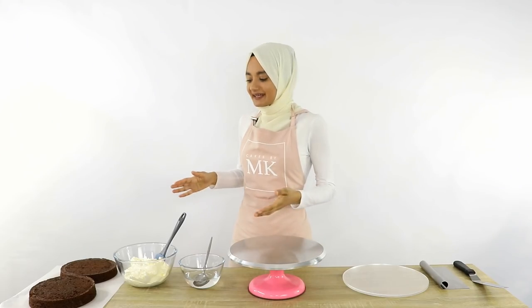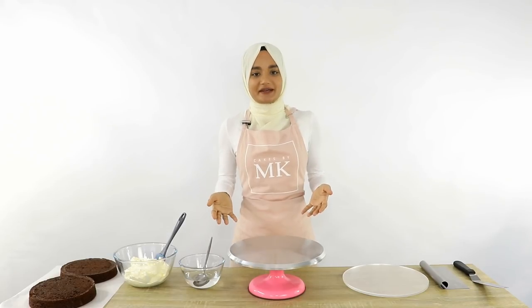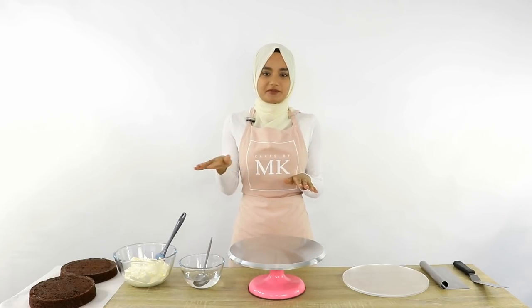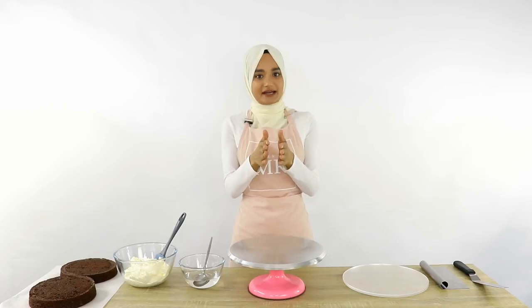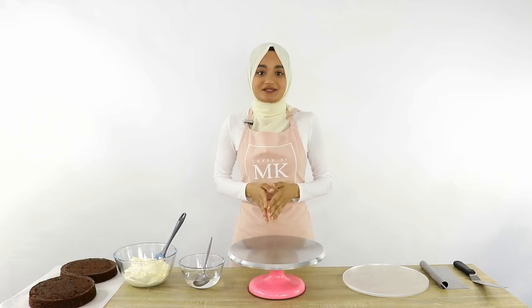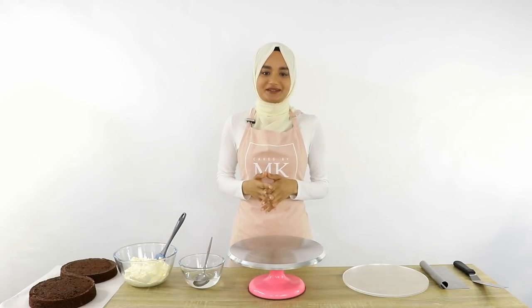Now usually when making a layer cake I like to use three or more cake layers to get a nice height, but with a cake top forward cake we are going to be flipping it over, so I don't want the top of my cake to be too wide — that's why I'm only using two cake layers. But that's just a personal preference; if you want it wider on the top when we flip it over, you can use three or more cake layers. This might not make that much sense but hopefully as we move through the tutorial it'll all come together.